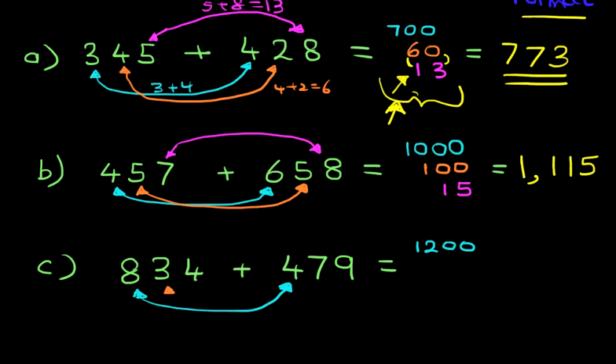Next, we do the tens: 3 plus 7. 3 plus 7 is 10. These are tens we're adding, so 3 plus 7 is 10 with a zero at the end, so it's 100.